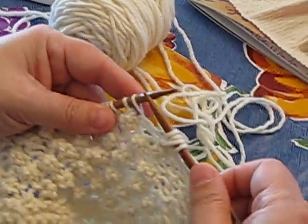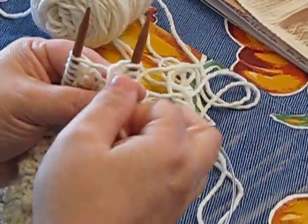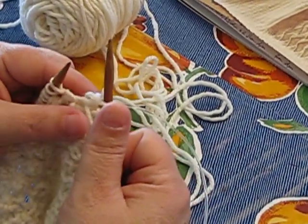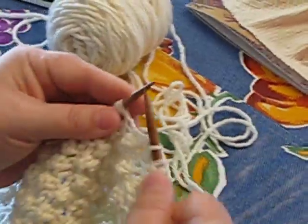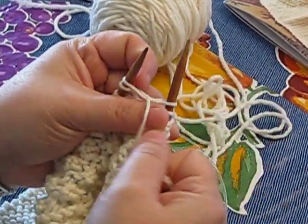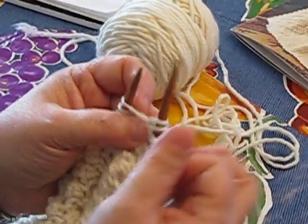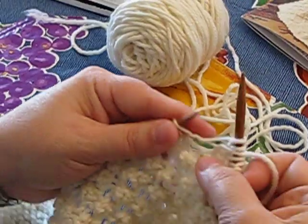So the combination is: purl three together — always ask where the yarn goes, it goes in the front for purl — then knit-purl-knit all in one stitch, yarn in the back to start. Continue repeating: purl three together, then knit-purl-knit. For each transition, pull the needles apart and ask yourself where the yarn needs to go — to the front for purl, to the back for knit.